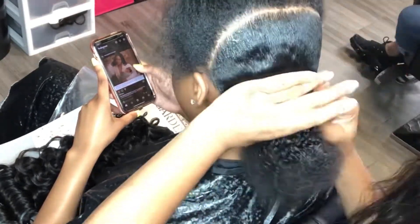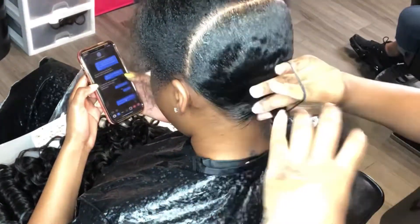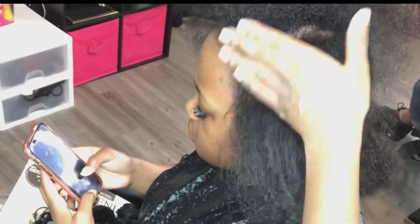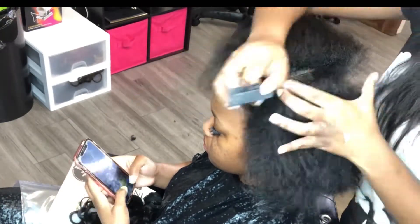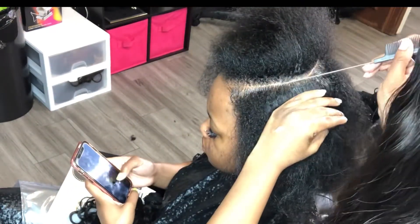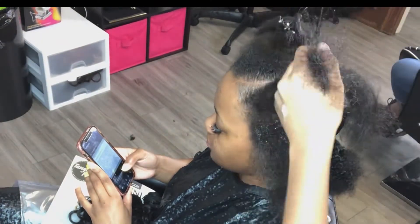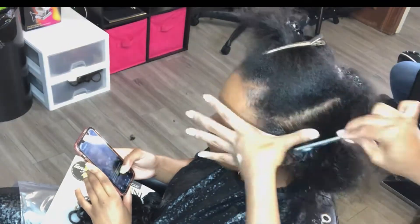Once I get the back pretty much flat, I'm going to go ahead and apply my first rubber band. This one is going to be thicker than the other two rubber bands, just so as I build the layers, it makes it a little bit tighter. I applied some Shining Jam along her part just to create the cleanest part that I could possibly do. Product helps parting so much better — it helps the hair lay in place as you part.